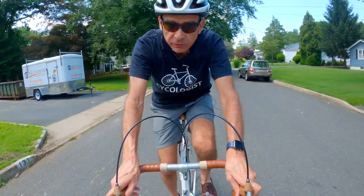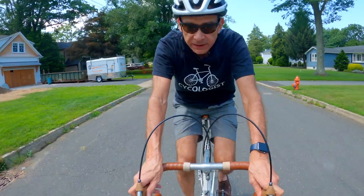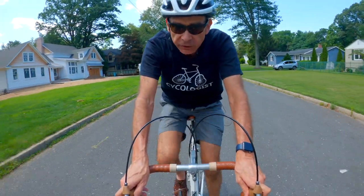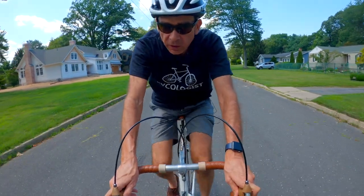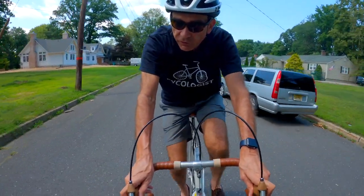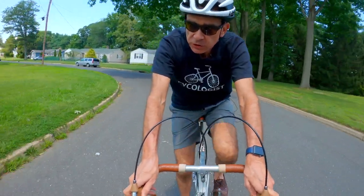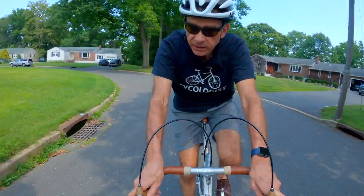I've been wanting to find a way to record myself while riding my bike for a while now, so I thought of the various options available to me. One of them is to buy a follow-me drone, but that's at least $1000, so that was way more than I was willing to spend.